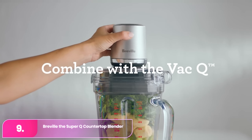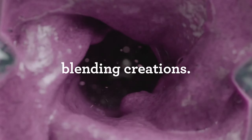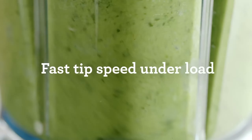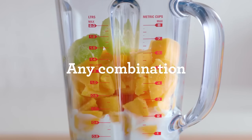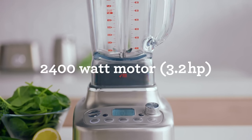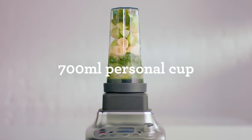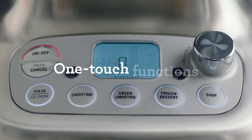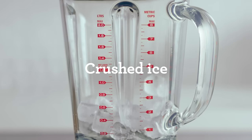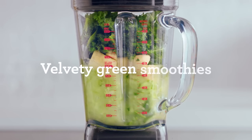Number 9: Breville Super Q. The Breville is an excellent option for those wanting professional-style smoothies. This powerful blender, which wouldn't look out of place in a professional kitchen, includes a personal blending cup and travel lid for on-the-go smoothies. It features 12-speed settings and preset programs for tasks like crushing ice and making smoothies, and excels at creating silky mixtures, with the green smoothie setting particularly effective at blending vegetables.